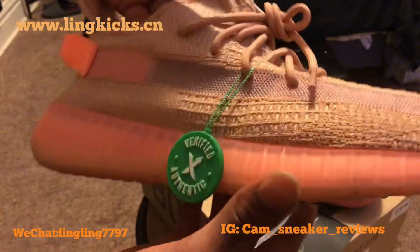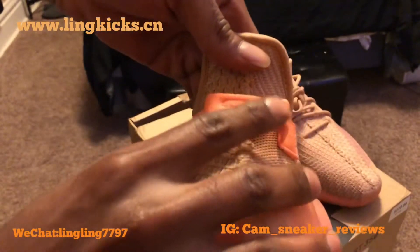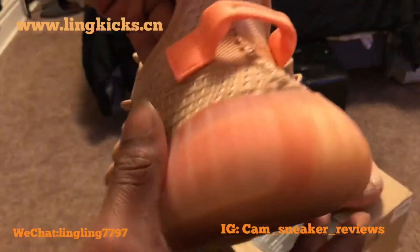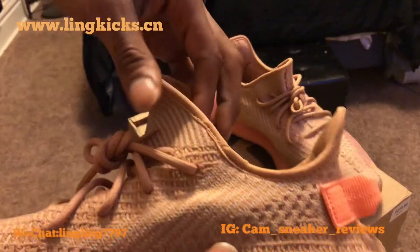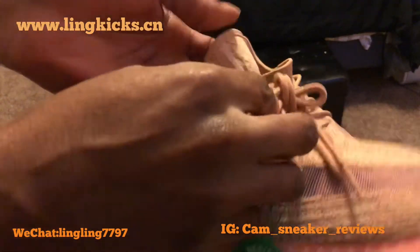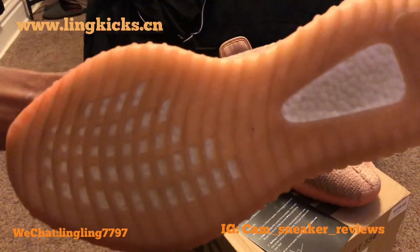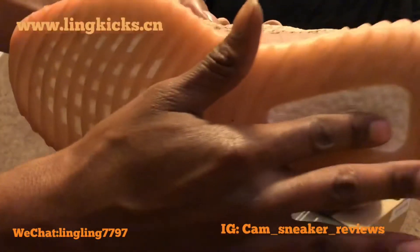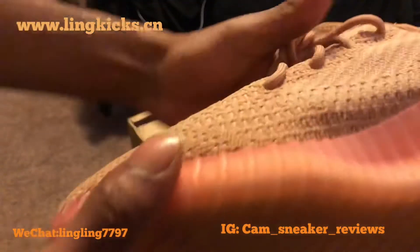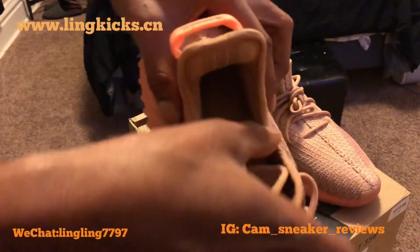Nice shoe. I got the netting material, size 8.5. You got your nice pull tag — it's not flimsy, no. It's sturdy, sturdy pull tag. You got your nice thick rope laces. I did wear the shoe over Easter weekend so it's a little dirty at the bottom. But you got that Yeezy Boost at the bottom — A1. You got the boost right there, nice bottom. You got your nice three stripes on the inside of the shoe, the reflective three stripes.